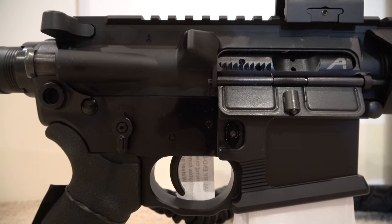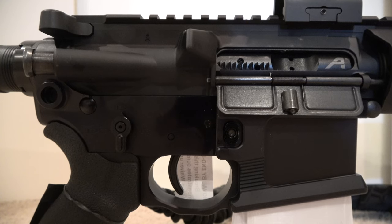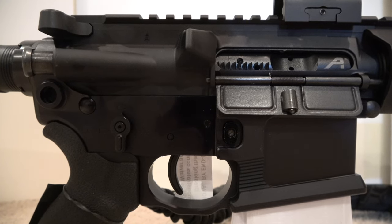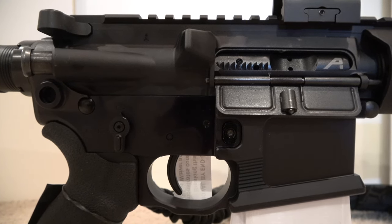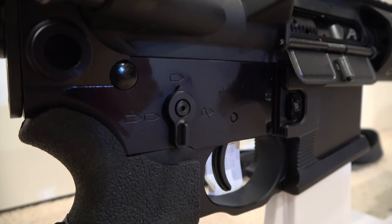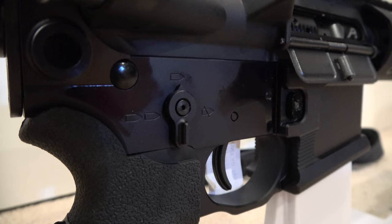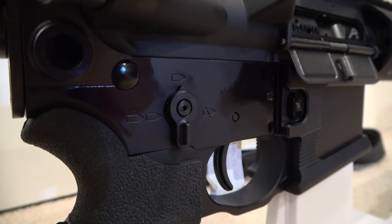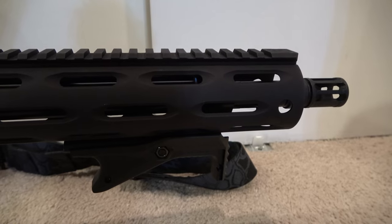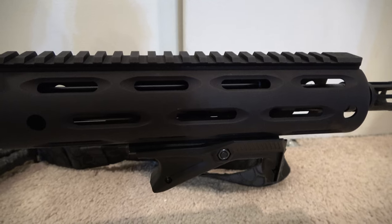As of now we've added the Shockwave Blade Stealth pistol stabilizer and also purchased an end cap for it — it looks pretty fantastic. We have some bigger plans for this AR pistol and plan on modifying it a little bit more, so this is how it looks pretty much straight out of the box. We also added a charging handle with an extender, and we had to install a bolt carrier group — we ended up getting one from Aero Precision.